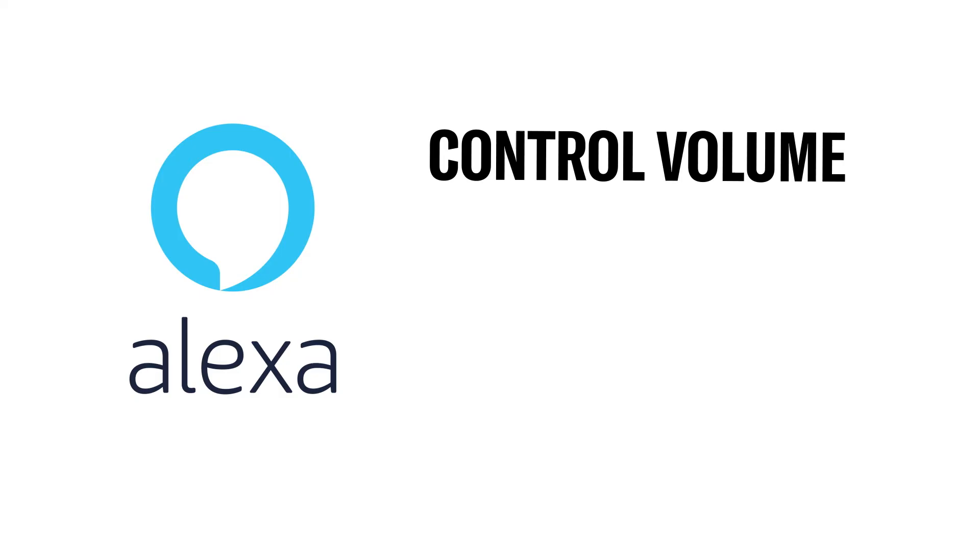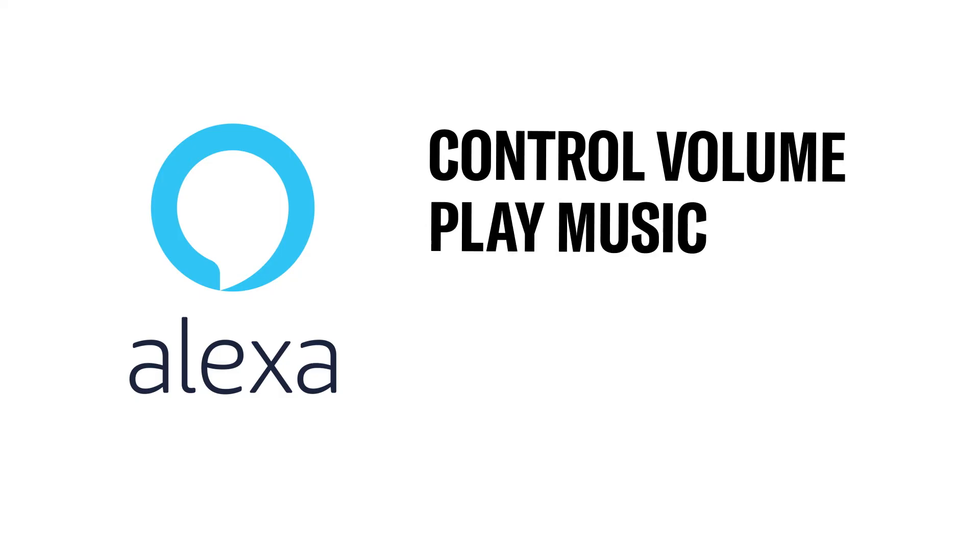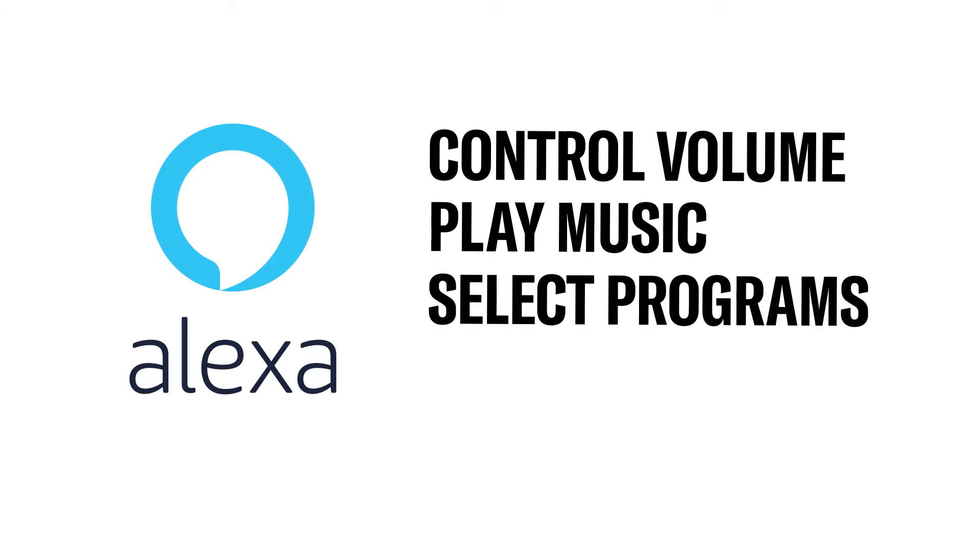With Alexa built into your soundbar, you can control volume levels without a remote. And you can also play music, select programs, play games, and more — all with voice commands.